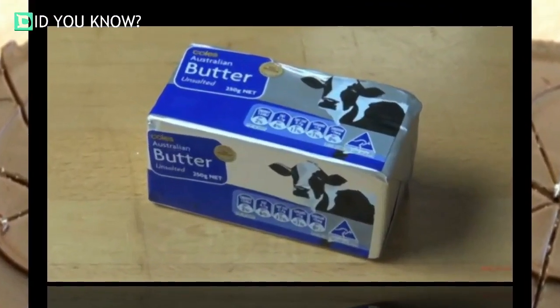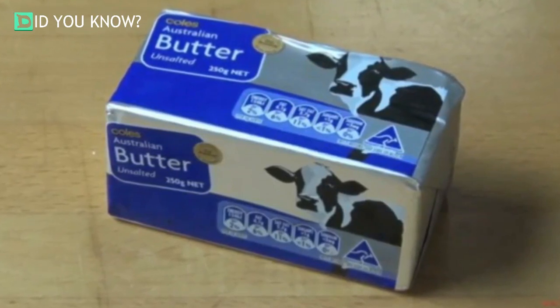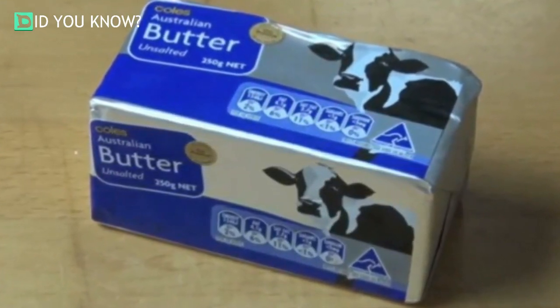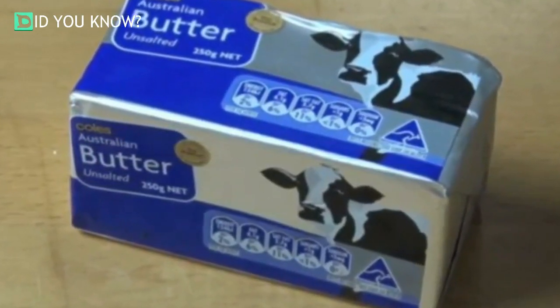Just a few years ago, the One Pot Chef Show posted a kitchen tip on YouTube that really is as simple as can be. All you need is butter, a plate, and a glass of warm water. Mix it all together and what do you get?